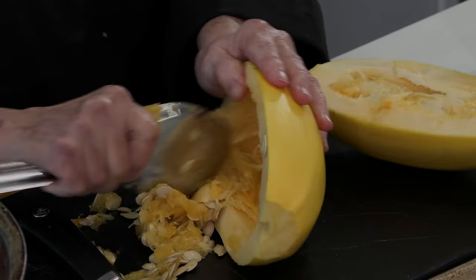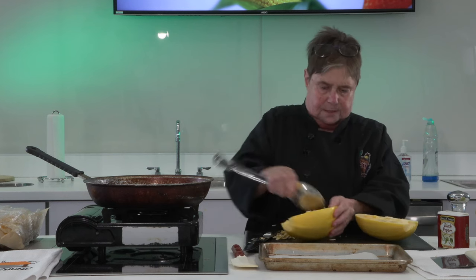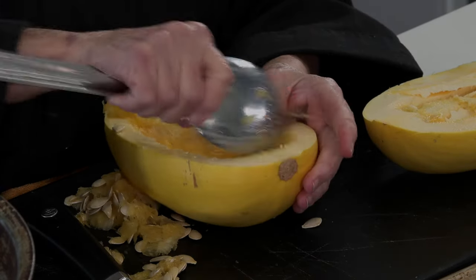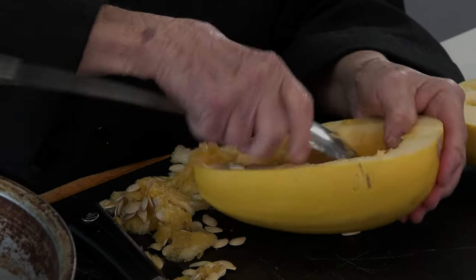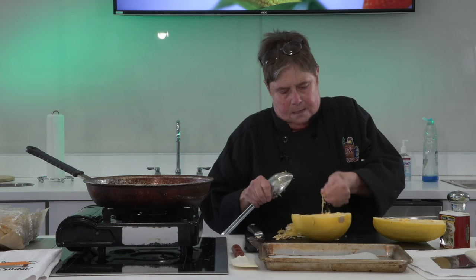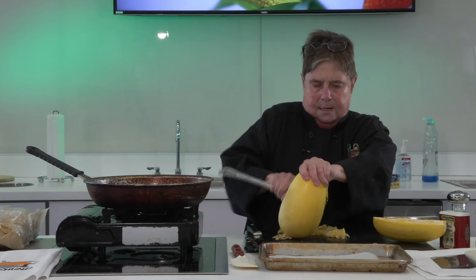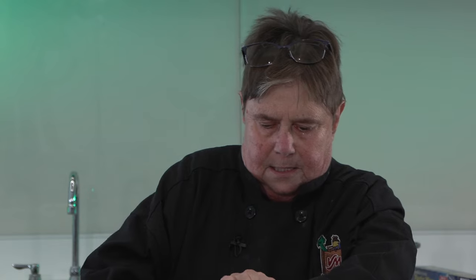When you have arthritis, what you do is you get somebody else in the family to do this. Just remember that — get somebody else to do it and you're gonna be real nice to them. Aha! Chef won over squash.